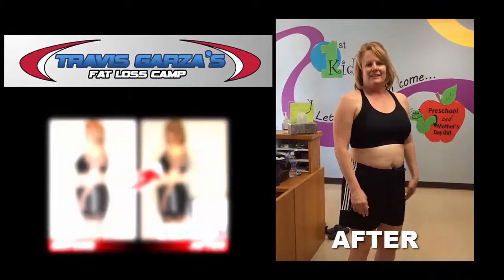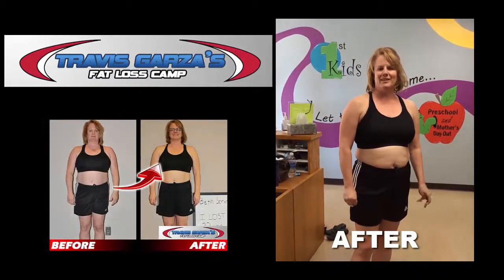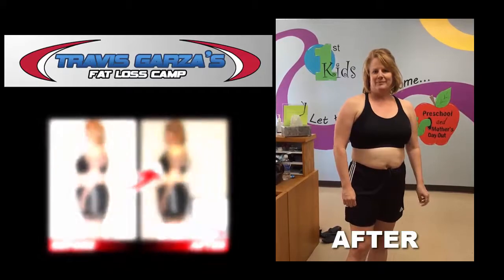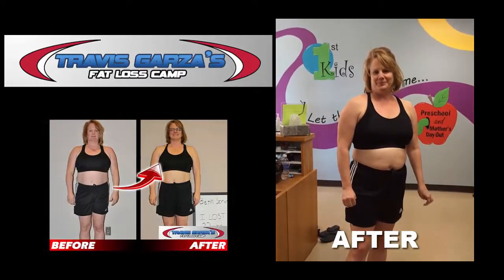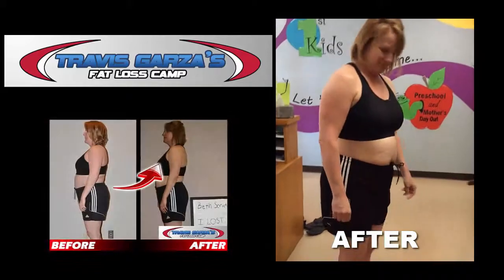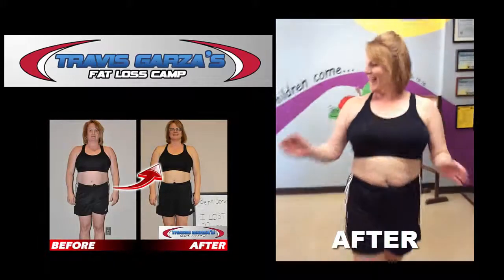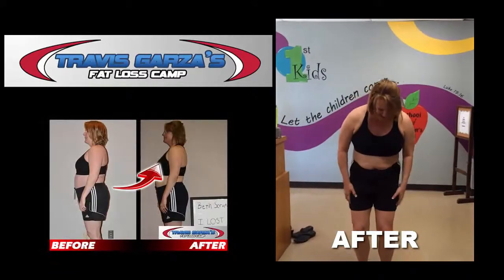Hi Beth, are you ready to weigh in? Yes. What's today's date? April 4th, 2015 and you're here to weigh in for the six-week challenge. What was your starting weight? 210. All right, so we need to be at 190 to hit your goal. Tap the scale, let it get to zero. 188! 22 pounds in six weeks! Congratulations!